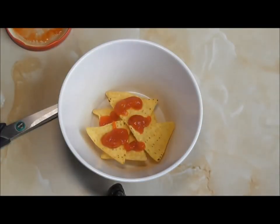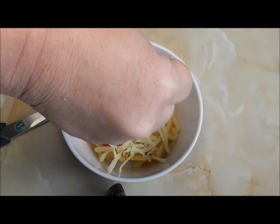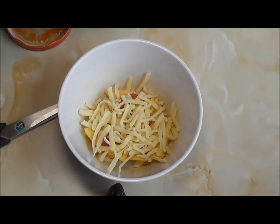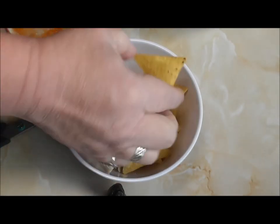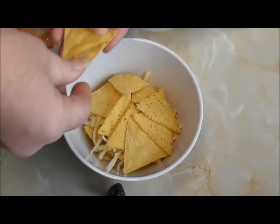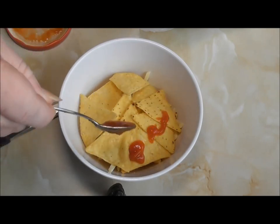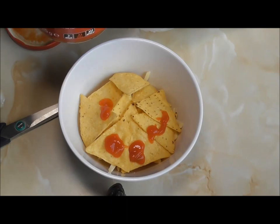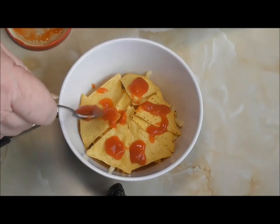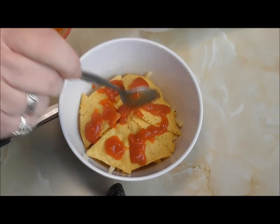Gonna have a wee handful of cheese. This is quite a mild cheddar — that's pretty much all I could get. Some more tortilla chips, lay them up like that, and more salsa. Now you don't need to use the salsa — I've done it with tomato sauce and stuff like that, just whatever I've got round about the house. But I had some of this in, picked some up the other day. Let me put more on.